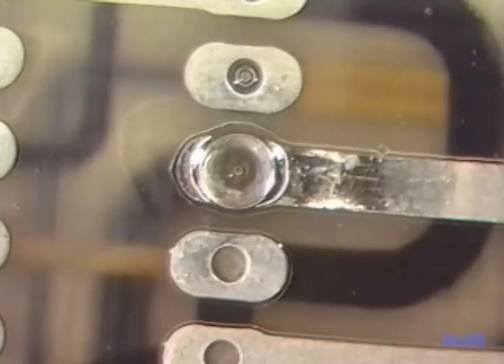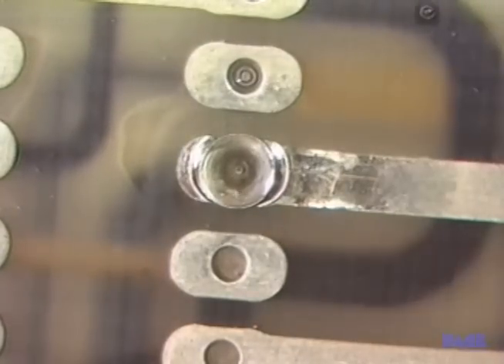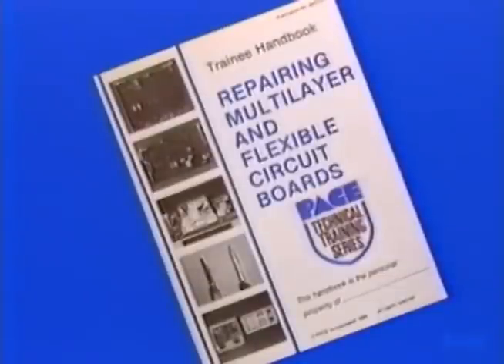This completes the lessons concerning lifted land and plated through hole repair. You'll find a full presentation of what we've covered in your handbook. Your instructor can now review the material.